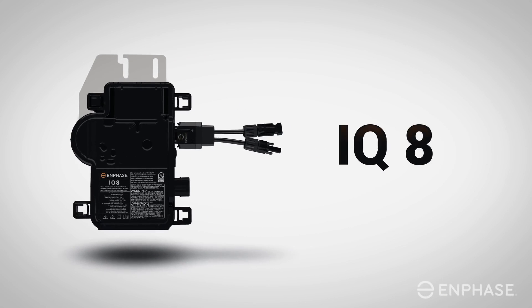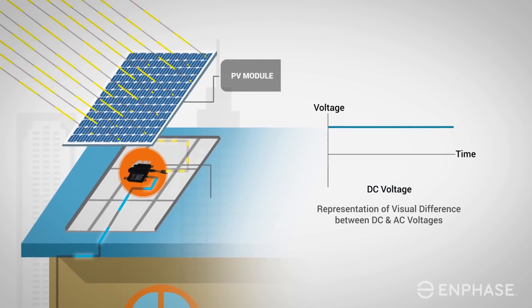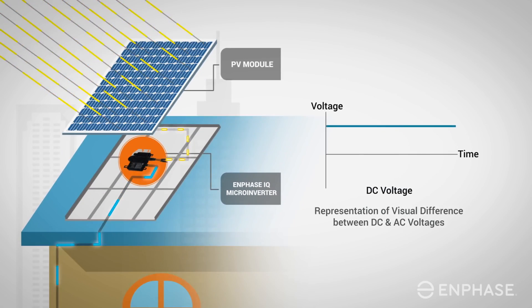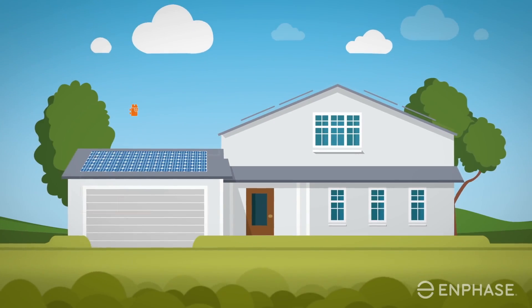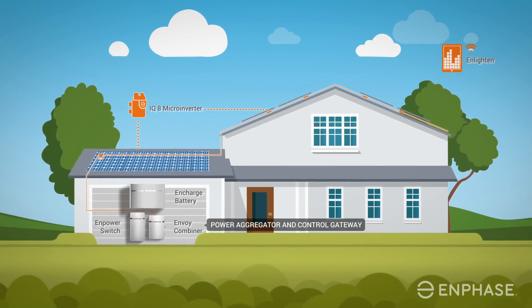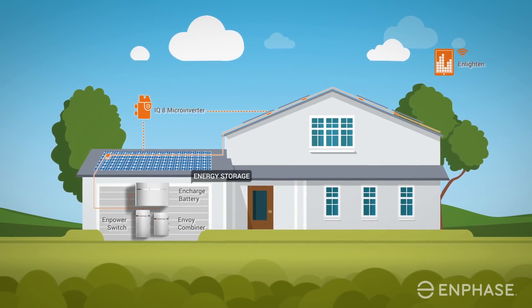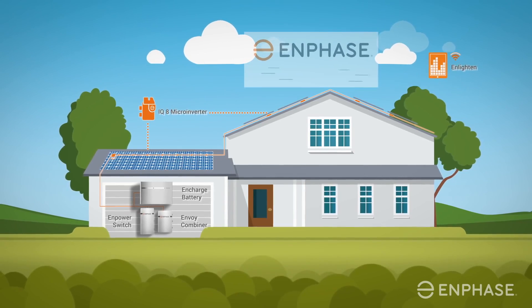Starting with the IQ8, this is the eighth generation of Enphase micros, ensuring reliability from a decade of continuous improvement. This generation provides a cost-effective option for standalone solar systems while providing the ability to upgrade with additional equipment for always-on capabilities with an Encharge battery. The Encharge battery is designed to optimize your energy generation to save you money when tied to the grid and maximize availability during emergencies when the grid is down.